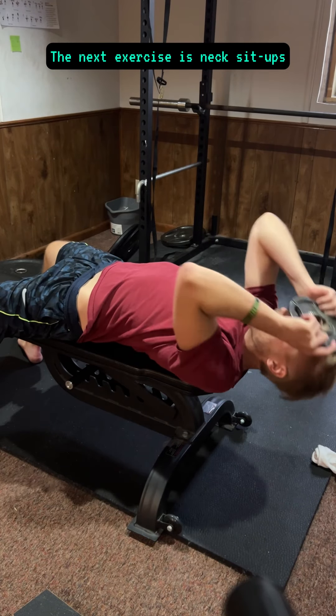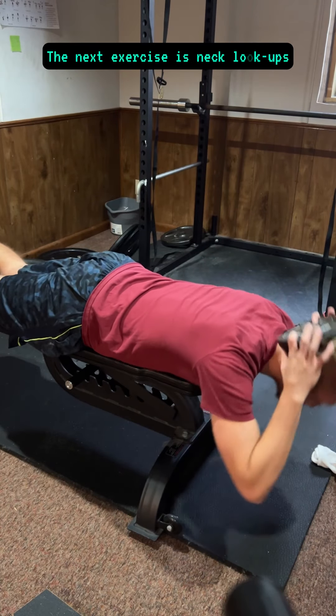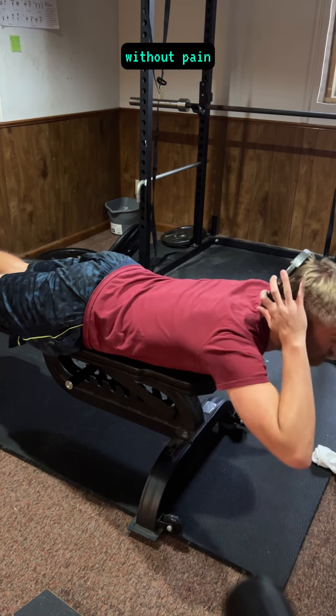The next exercise is neck sit-ups, full range of motion without pain. The next exercise is neck look-ups, full range of motion without pain.